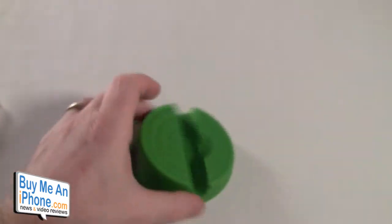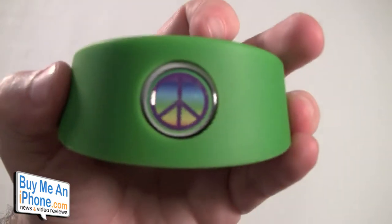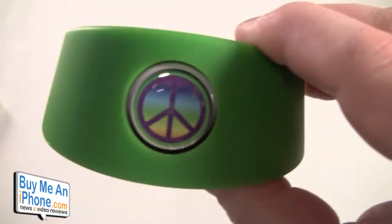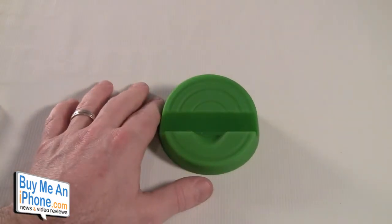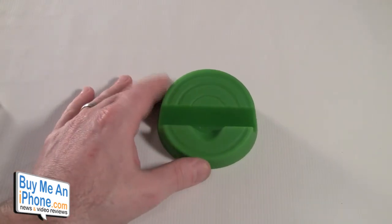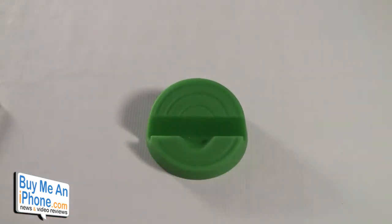This is the Stump Stand — it is $29.99 at stumpstore.com. If you want to customize it with your business logo, 25 to 100 units is $24.95, and 100 plus units is $20. It's a neat little item that may be what you're looking for for your home, office, or travel needs. Let me know if you grab this and how you use it.